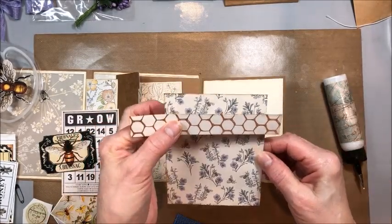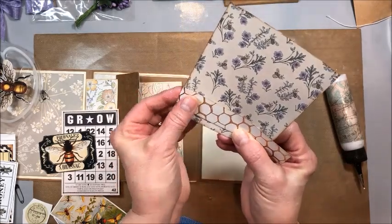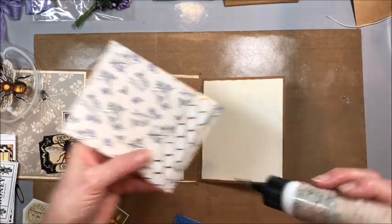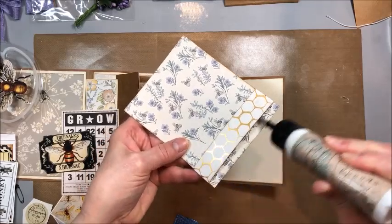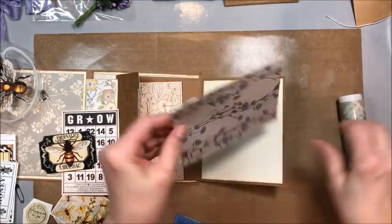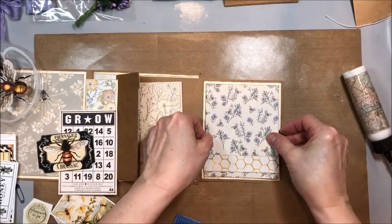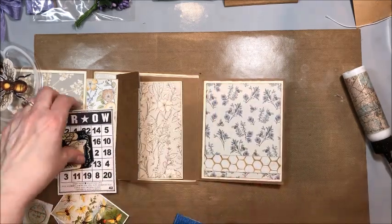But before we do, I wanted to add this little scrap — I thought it was pretty. I'm just going to wrap this around and adhere it on the back, and put a little adhesive. You could make that a tuck spot if you want to, but that's not where I want to go with this. So now we're just going to adhere this right here — just that little touch of gold with the honeycomb, I think it's so pretty.